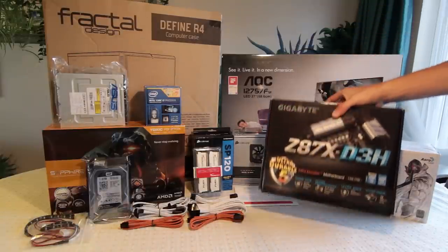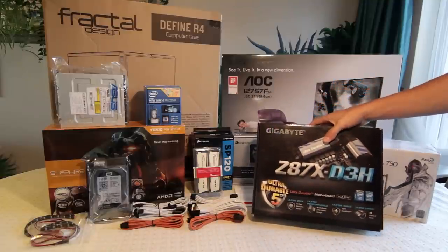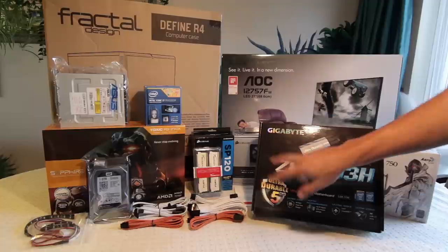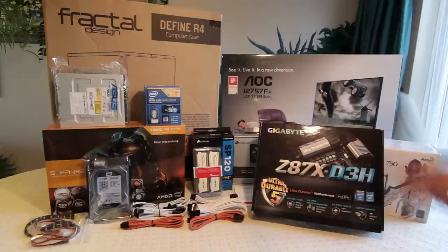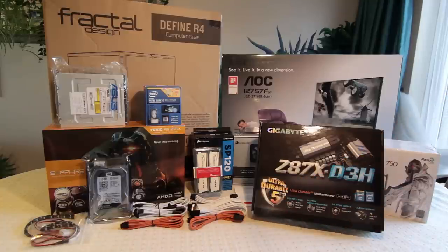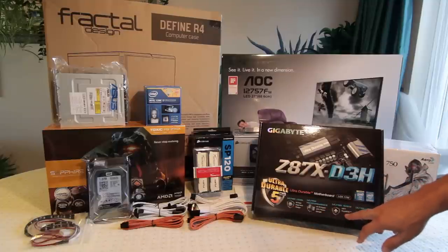Behind that we've got the motherboard — this is the Gigabyte Z87X D3H, 1150 socket for Intel's Haswell fourth generation processors. I picked this board mainly because of the price-to-performance. It has the Z87 chipset rather than the H87 or B87 chipsets that some lower-end boards have. With this you get lots of cool things on the new Haswell platform — ultra-durable 5 plus, ultra-performance, ultra-safe with a dual BIOS, which is pretty good.